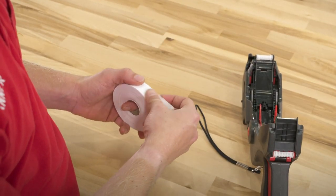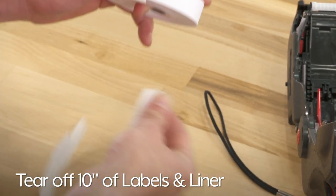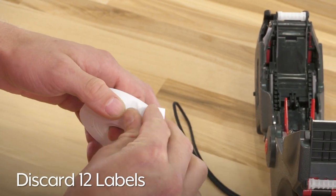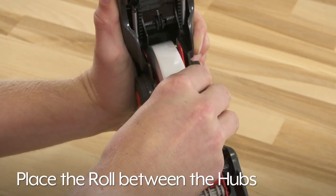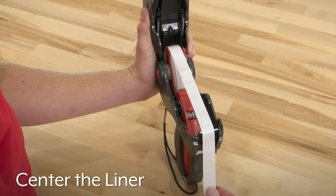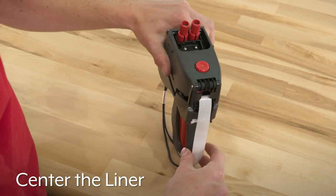To load a new roll of Monarch 1155 labels, tear off the first 10 inches of labels and liner. Next, peel off and discard 12 labels from the liner to prevent jamming. Place the roll between the hubs and snap it into place. Center the liner across the labeler so it hangs about six to seven inches past the peel bar, and close the cover.